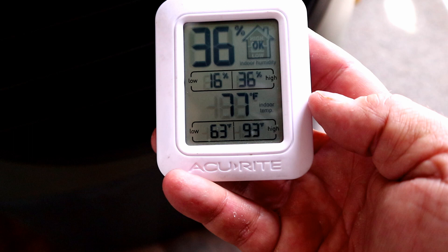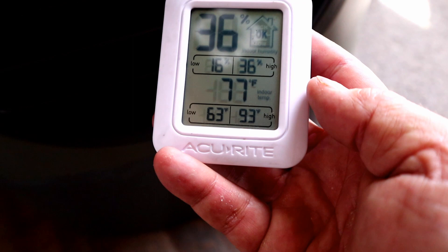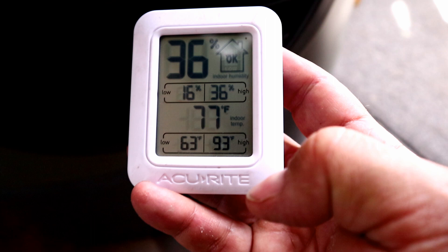You can also see the humidity is rising a little bit — we're at 16% and now at 36% — so it is putting humidity in the air. But that's a pretty nice temperature, 77 now. Let's put it in the back of the airstream and get a reading on how far the cool air reaches.